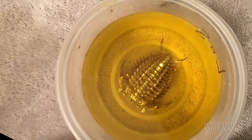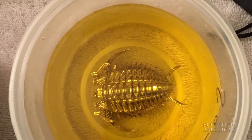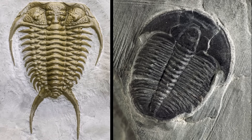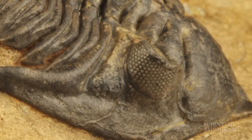Making these reconstructions is a combination of hyper-modern technology and really old knowledge. I start with photographs of the species group fossils, as many as I can find, and for the legs and antenna I read papers written by a paleontologist who did extraordinarily painstaking studies of very rare fossils that show soft tissue preservation.